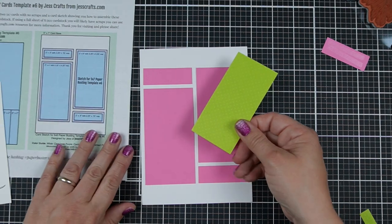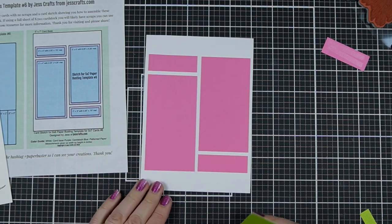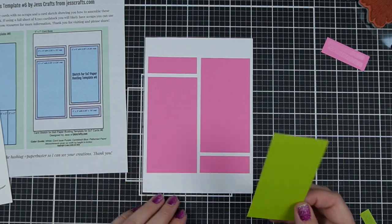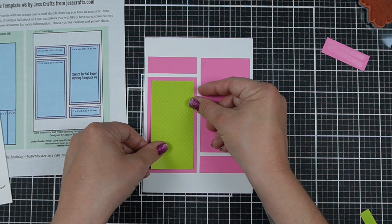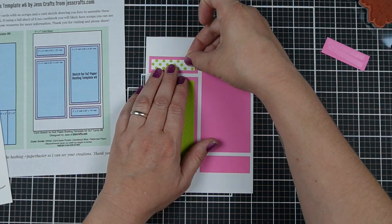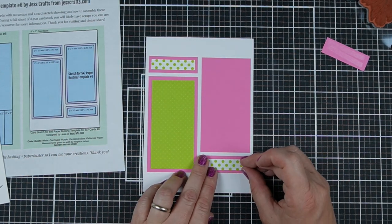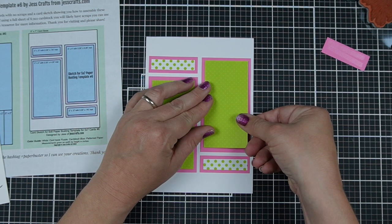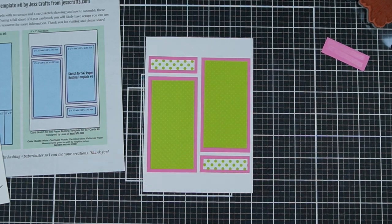I've placed out all of my cardstock pieces first so that I can make sure everything's really even. I did consider, because I don't think my sentiment is necessarily going to fit in the pattern paper area, maybe moving everything to the top and leaving room for the sentiment at the bottom. But I think there is room and I'm not 100% sure what I want to do. This was double-sided paper, so I'm going to use the bigger dots as well just to mix it up in the smaller strip.